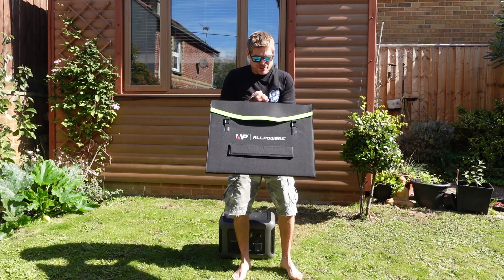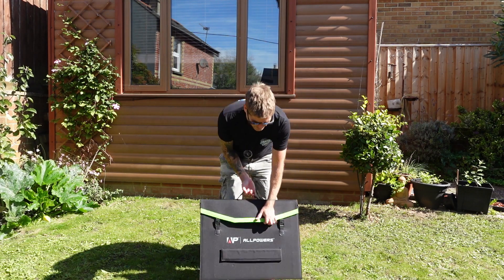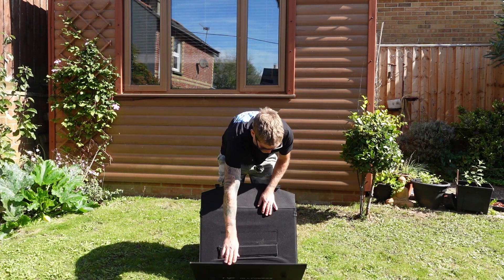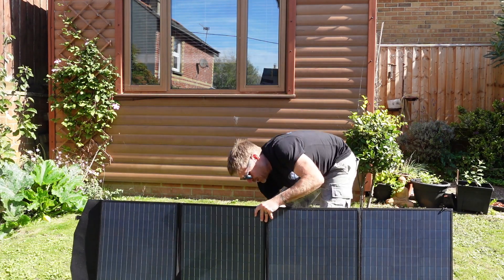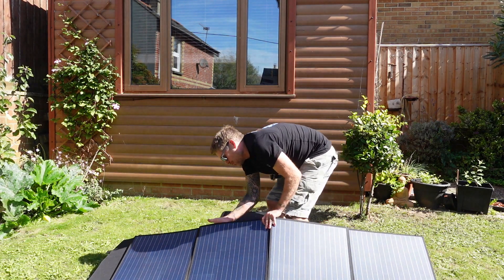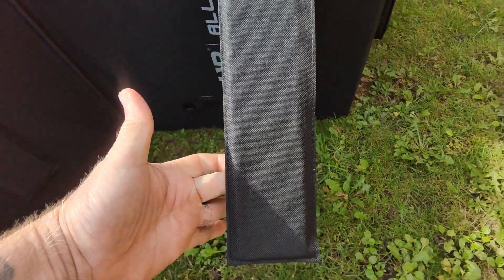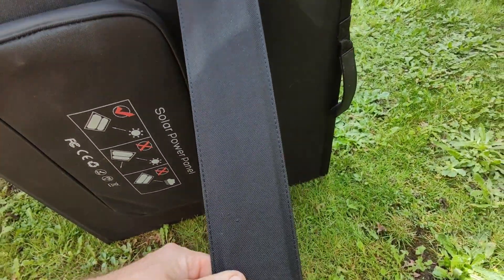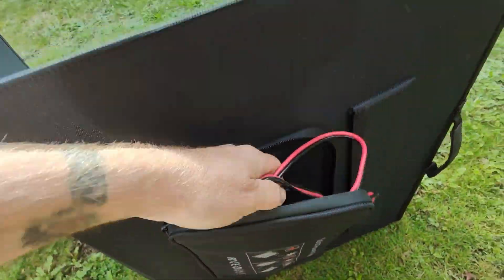It does come with a 200 watt foldable solar panel which comes in this very neat package. Literally unclip it, unfold it, lift it up, pop out these little legs that velcro up to the back — nice and easy. Then all you do is take your leads out of the solar panel and plug it into this.